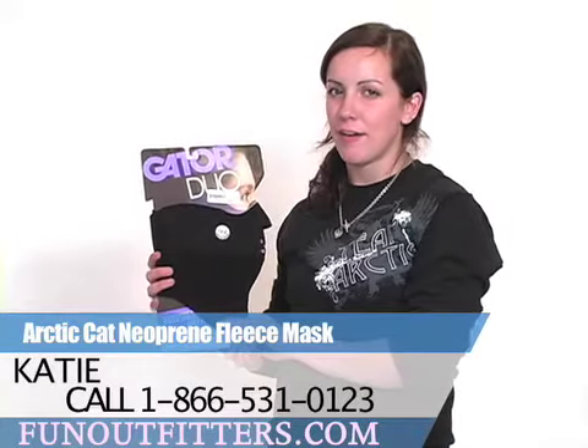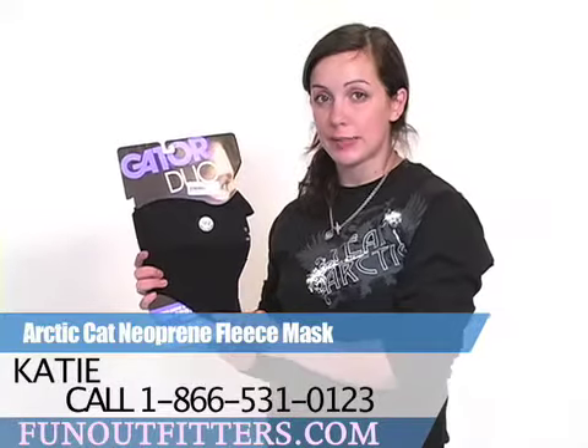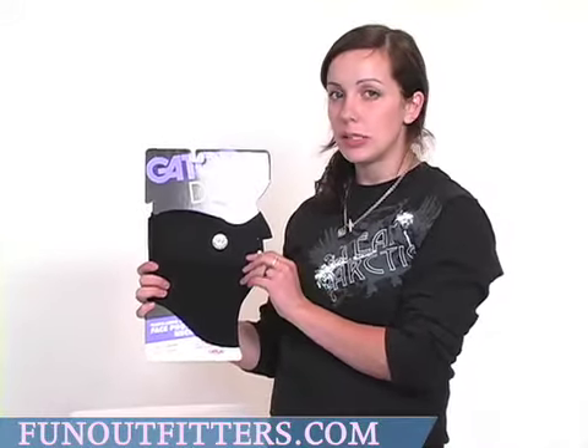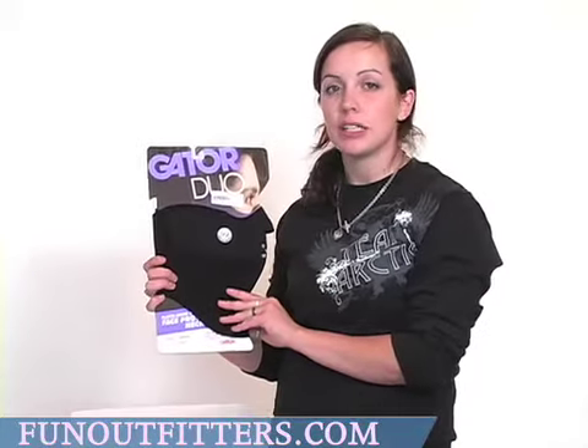Hi, I'm Katie with FunOutfitters.com and I have here the Neoprene Face Mask by Articat. The face mask has a neoprene shell which insulates against wind, and the rest of the lining is made of a soft fleece that retains heat.